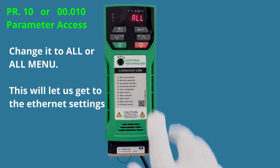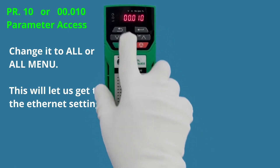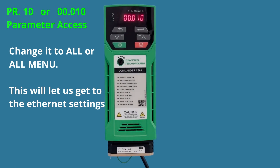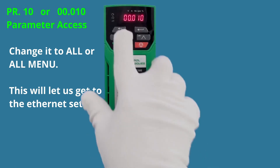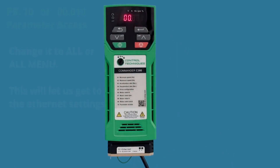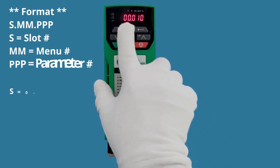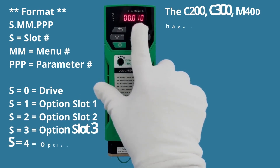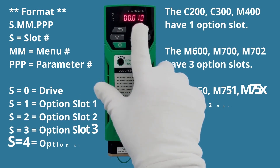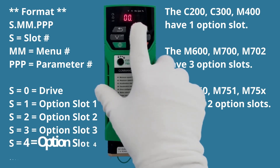Now if I hit the Exit button we're back to parameter 10, but you'll notice it no longer says PR10. That's because changing it to 'All' now lets us access all the menus inside the drive. The first two zeros are the menu number, and the last three digits are the parameter number within that menu. Right now we're in menu zero, looking at parameter 10.